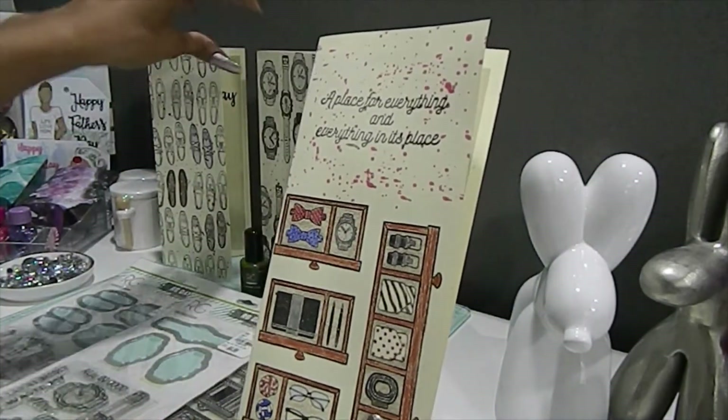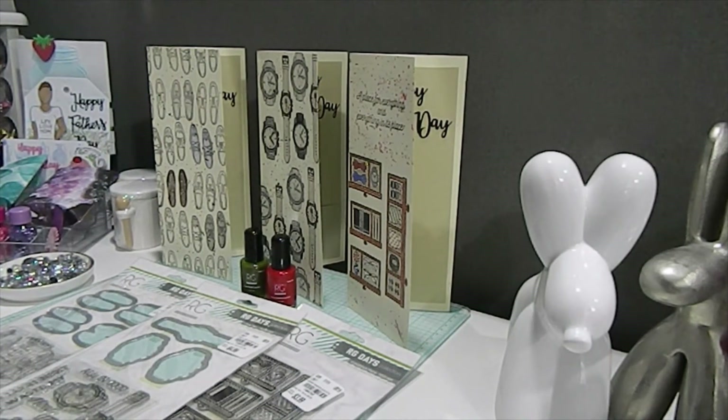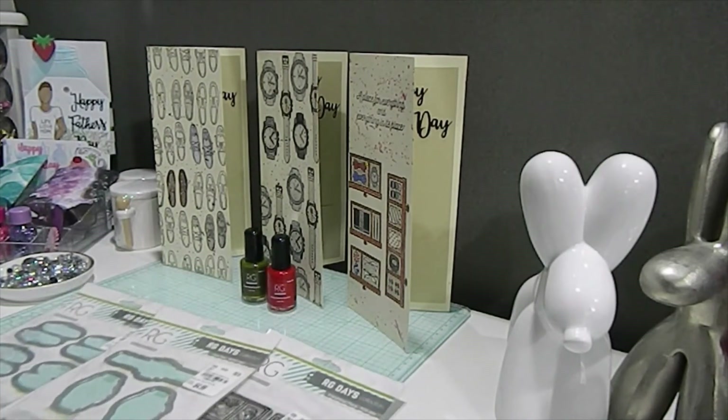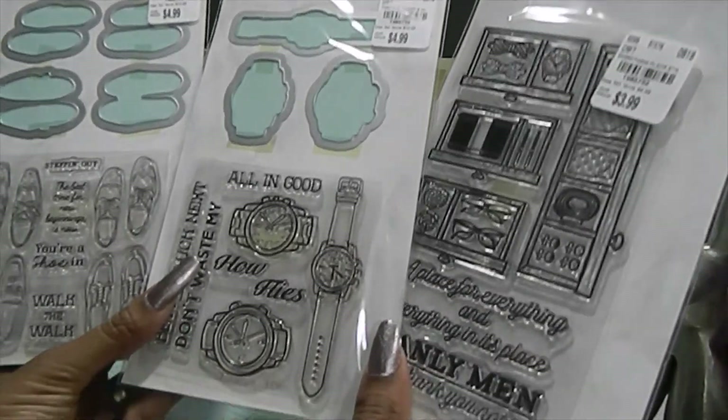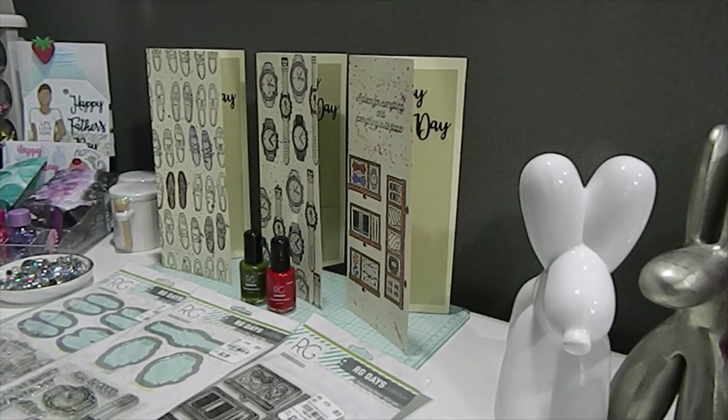These are all my cards that I have created for Father's Day. Thank you so much for taking the time to watch this video. I hope you are inspired to create some stamped slimline Father's Day masculine cards as well. Definitely check out Richard Garai because he has some amazing products. I'm wishing you all a happy Father's Day — continue to be blessed. If you haven't subscribed, go ahead and hit that subscribe button, comment down below, and check out my Instagram page, which is Memory Lane Keepsakes 2017. You guys have a fabulous day — bye bye!